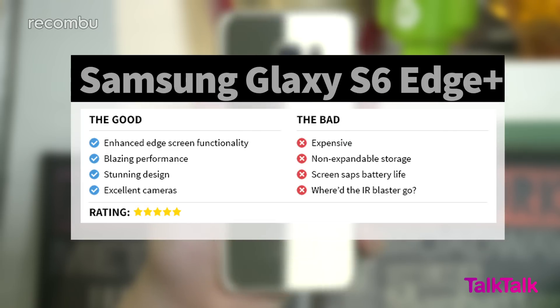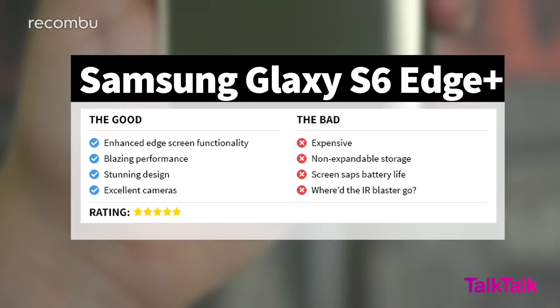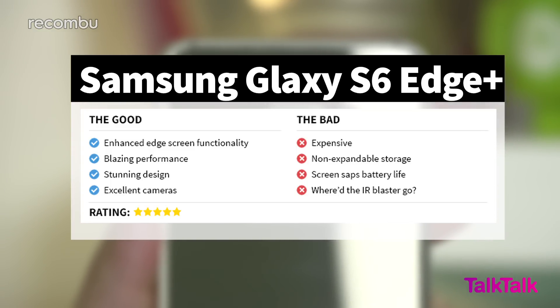We're intrigued by how the S6 Edge Plus will be received in the market with its killer camera, impressive screen and premium design. It's unquestionably a flagship device at £599, but with the popularity of phones like the Note 4 and the iPhone 6S Plus, there's little doubt that this will sell.